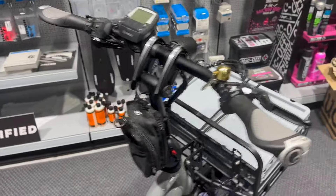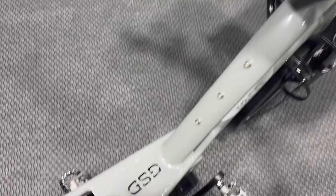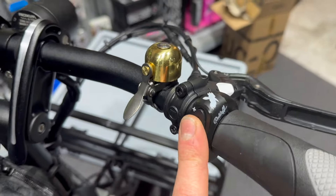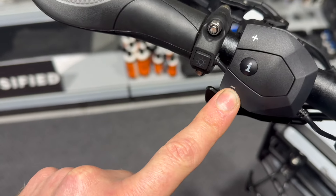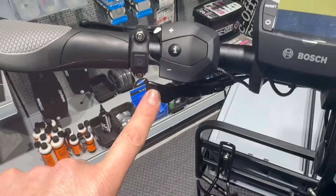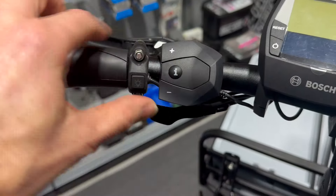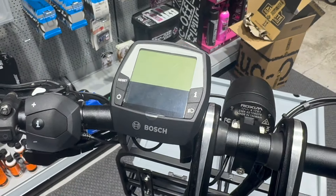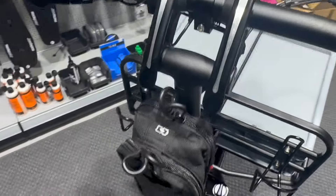I'll give you a quick talk top to bottom pointing out highlights over the standard GSD. The Tern GSD is the R14 model, so it's got the Rohloff hub with electronic shifting — up and down gears are on the right-hand side. A tweak we do to all our builds: on the left-hand side we swap the up-and-down controller with the release lever for the stand. We find the stand is used less often than the controller, so swapping them makes the controller a bit more accessible. The control unit needs to come off to raise the handlebars.